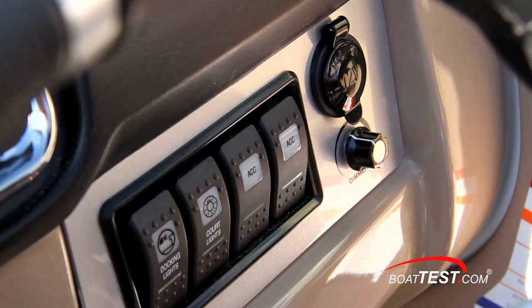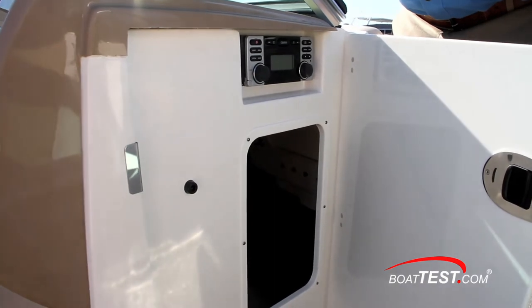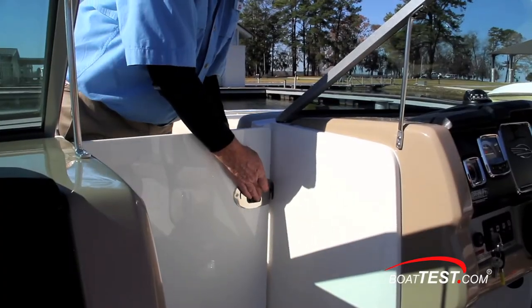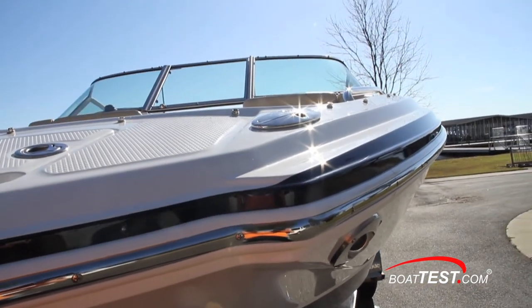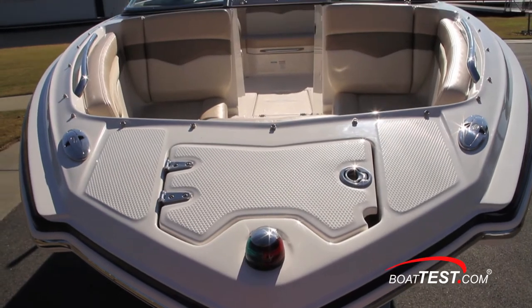Separate illumination indicates when the switches are activated. At the walkthrough to the bow, a door allows access inside the port console for storage, and the standard Sirius Ready stereo is mounted just above. The door also forms an air dam when used in conjunction with the closed windshield. At the bow, Chaparral's Wide-Tech design really comes into play, where we see a bit of a cross between a pickle fork and a V.